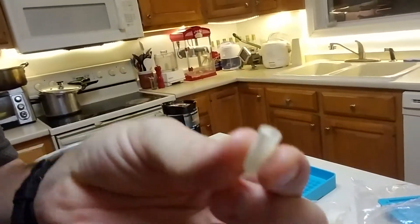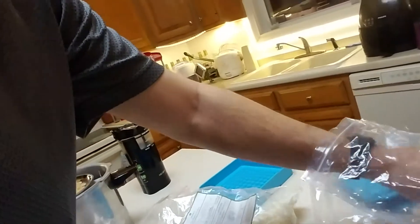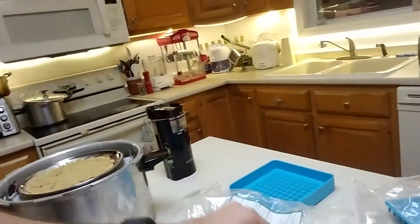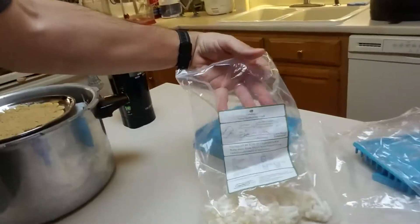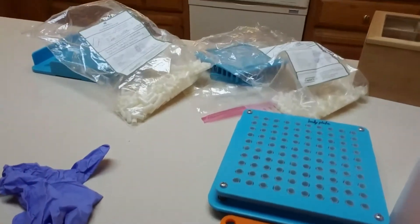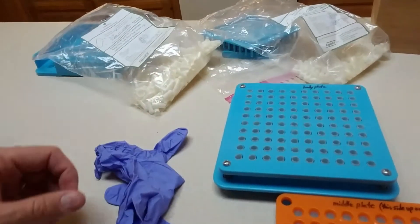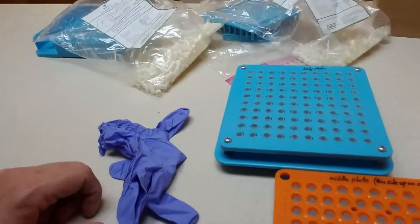Here's one capsule, and then I've got the tops. I bought these from Capsule CN, direct from China — you can get 2,000 capsules for about $40 US including shipping. These are size zero capsules. I also have this capsule filling machine, which is pretty handy — it was about $20, also directly from China. With that, I can fill 100 capsules at a time.